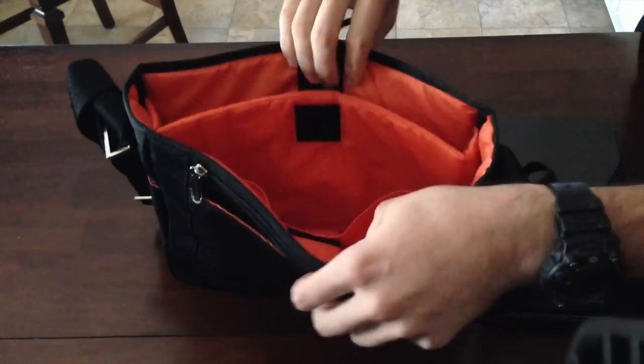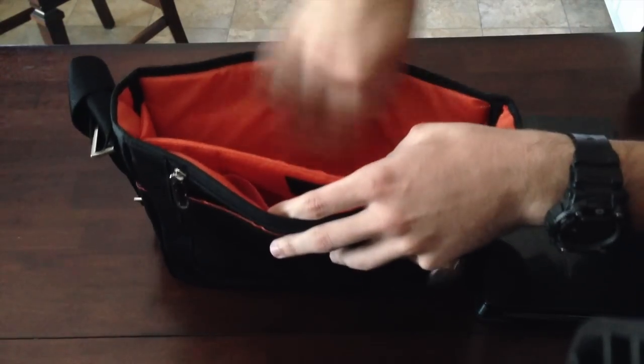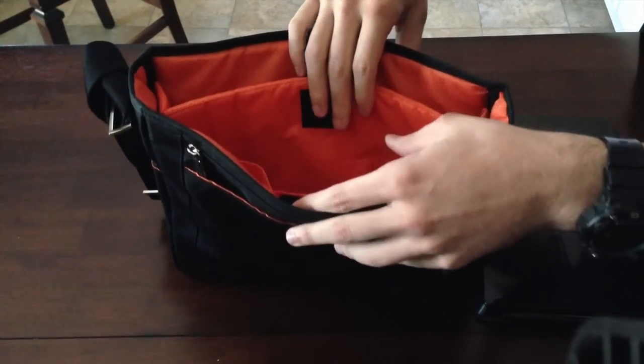Right behind that you have three slots for carrying devices. You could carry a netbook, a tablet, and even something else in there. Storage is plentiful on this bag.